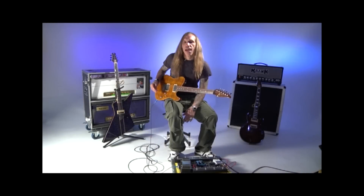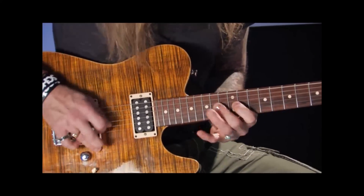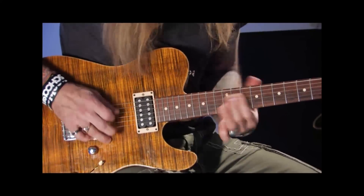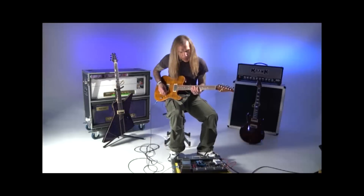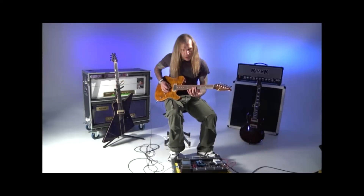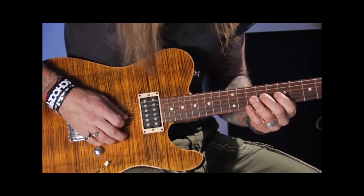Here's another really cool look for you. Check this one out. Kind of like chromatic, but I'm literally ascending the whole neck. I start at the seventh fret. As we're doing this, we're skipping. We go seven, nine, ten, and then we're walking.